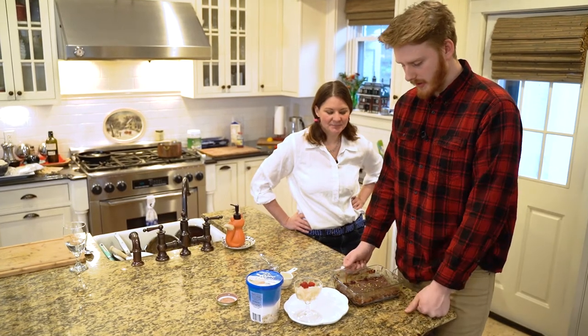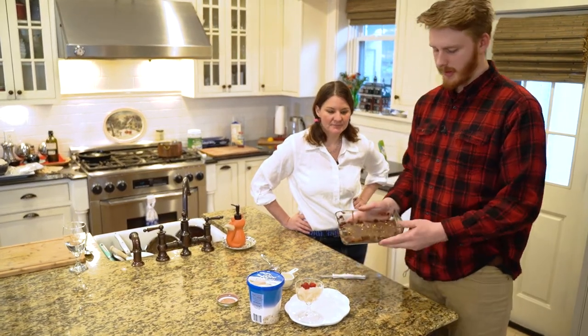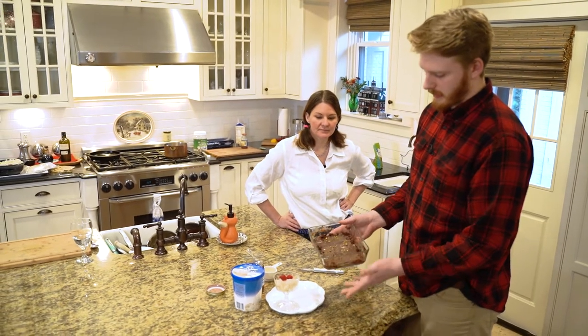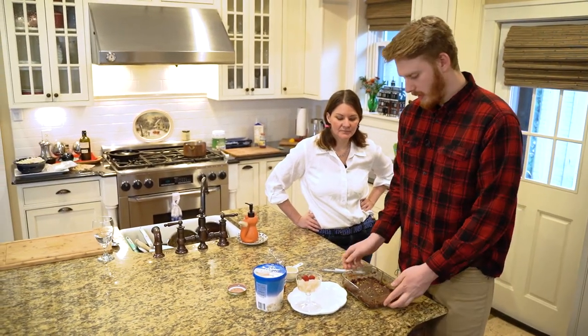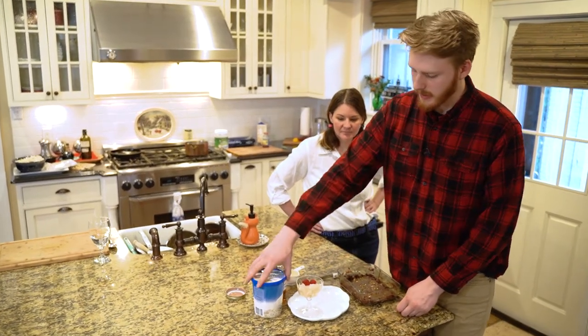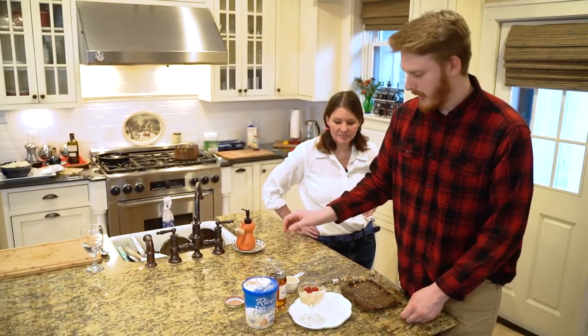Now for the finishing touches - this is the fudge we made last night, and it was in the freezer for about an hour or two before it solidified. We're going to cut a nice little brick and put it in with some rice milk ice cream, then drizzle a little honey.